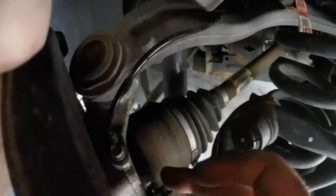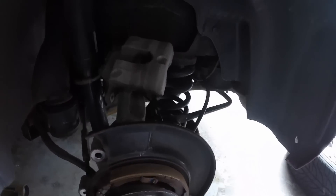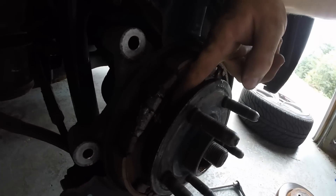I got those pieces removed. I want to remove the wheel speed sensor — that's a 10 millimeter. Then you'll want to remove the bolts around the back of the hub assembly, the hub bracket. I think there's three or four of them. I got the wheel speed sensor removed — you want to do a twisting motion to break it free and then it should pull right out. There are three bolts; you can see there's one right there holding the hub on.